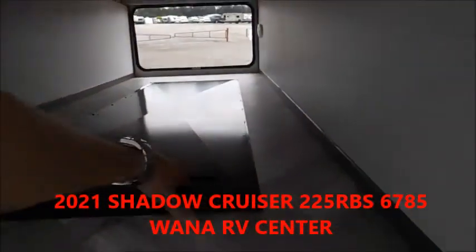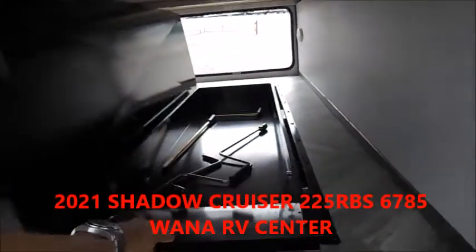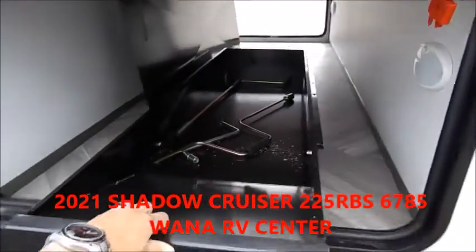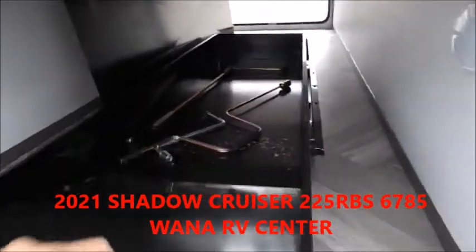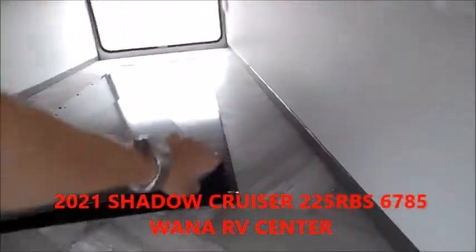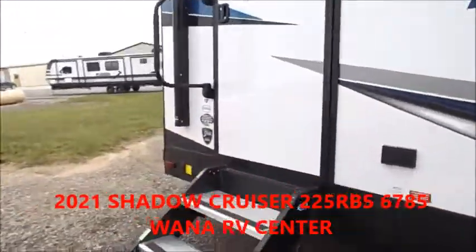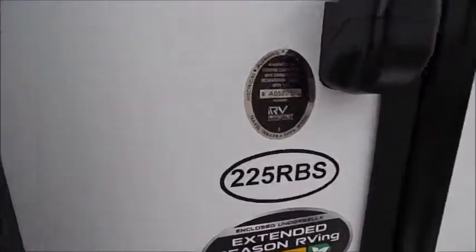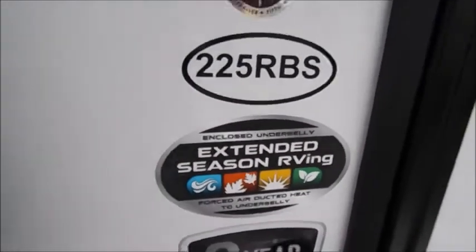This is that drop-down storage area. You've got a magnetic connection there — you can actually pull this out. It's a very, very cool concept. We'll go ahead and head inside now. This is the 225 Shadow Cruiser. It does have an enclosed underbelly with forced air, so if you do want to do some extended season camping, that is possible.